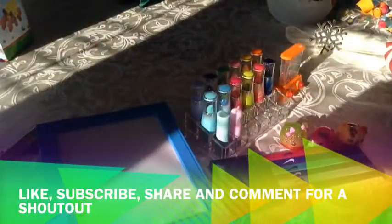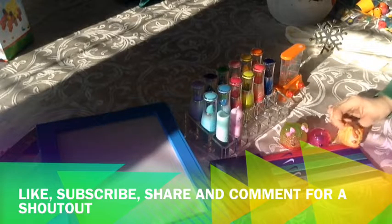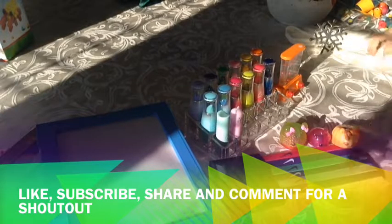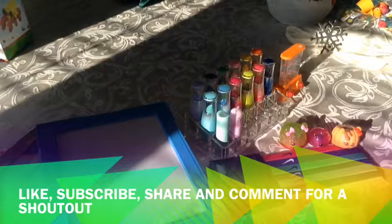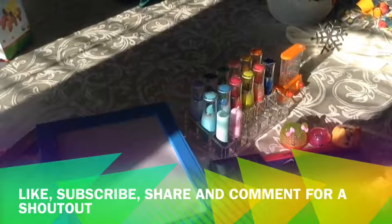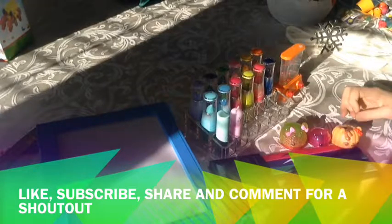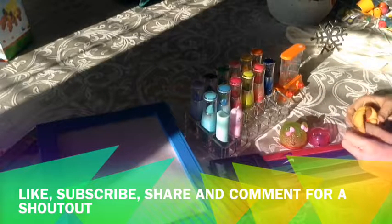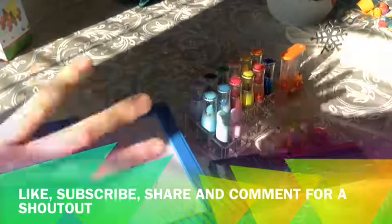Thank you for watching. As always, like, subscribe, and share this video with all of your friends. We had no shout outs from our last video — if you want a chance to have your name in our next video, the shout out questions are: if you want us to do another Baby Alive video, or if you want us to do another What We Got For Christmas video. So let us know in the comments if you want us to do another Baby Alive video with our friend Caitlin, or if you want us to do another review of our Christmas toys here. Bye!